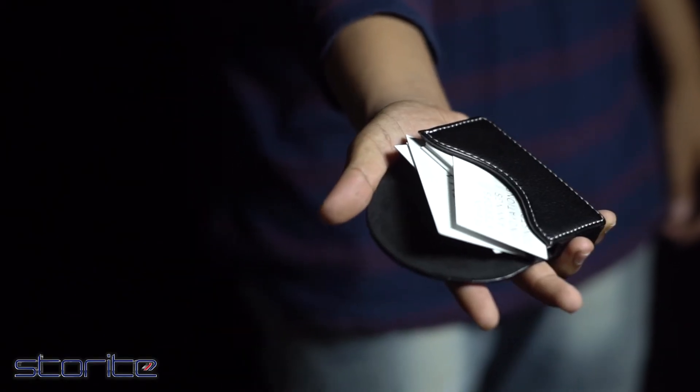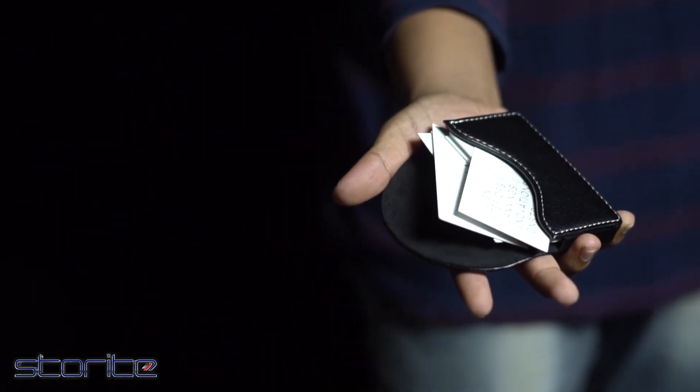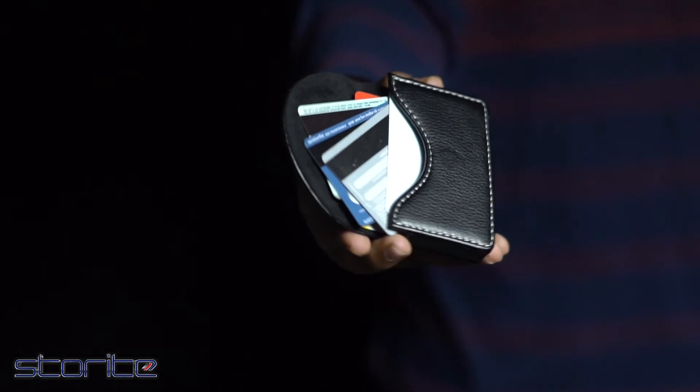This PU leather card holder, being sleek and slim, can hold up to 15 business cards or visiting cards, and up to 5 debit or credit cards.